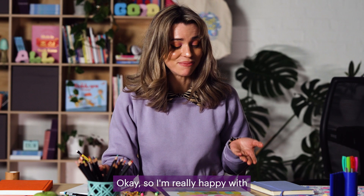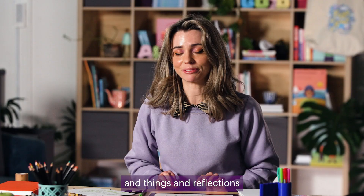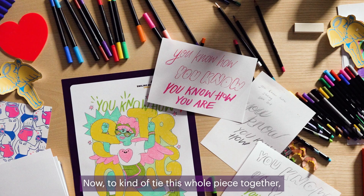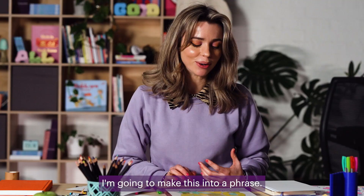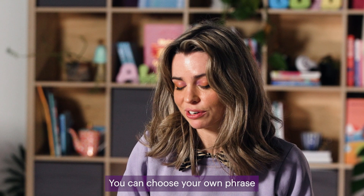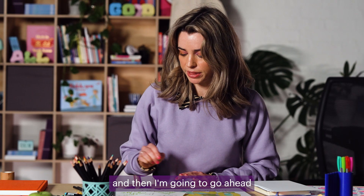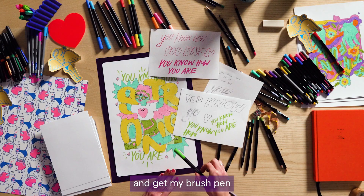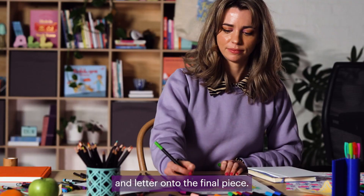I'm really happy with my coloured in artwork. I've scribbled down some phrases and reflections during that time. Now to tie this whole piece together, I'm going to make this into a phrase. You can choose your own phrase that resonates with you — it might be 'I am strong' or something like that. Then I'm going to get my brush pen and letter it onto the final piece.